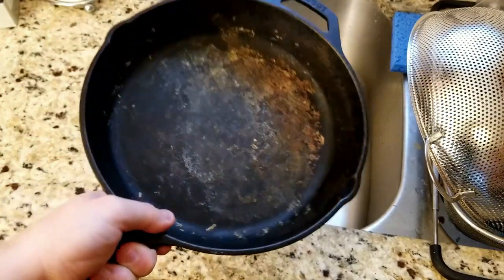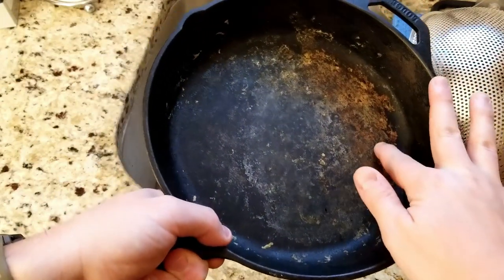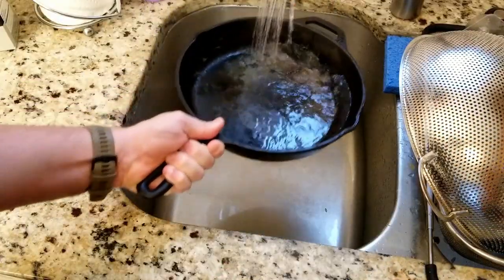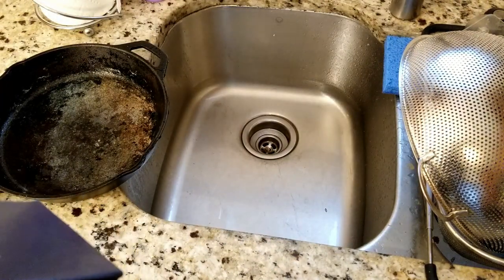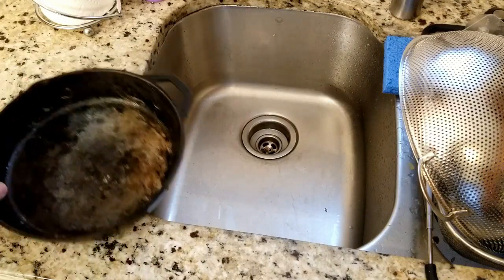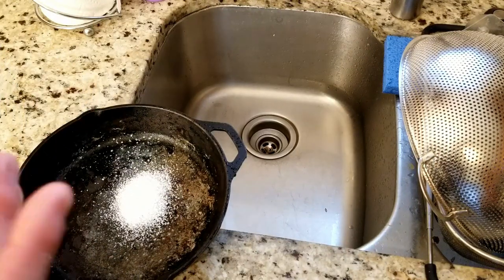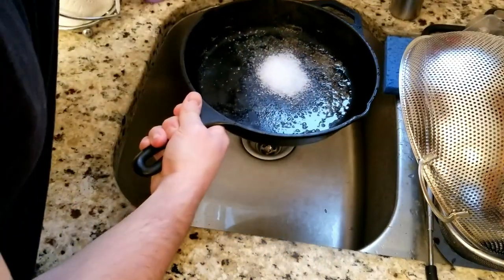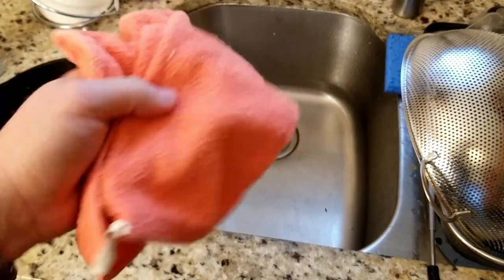You never want to leave your cast iron skillet soaking in water — that'll cause it to rust really quickly. But in order to get some of this hardened junk off, we are going to put some really hot water in here just for a few minutes to help loosen it up and soften that stuff up. Now we are going to add some coarse kosher salt to the pan, start with that, and add just a little bit of water to make it kind of slushy. Then we take our rag and scrub-a-dub-dub.